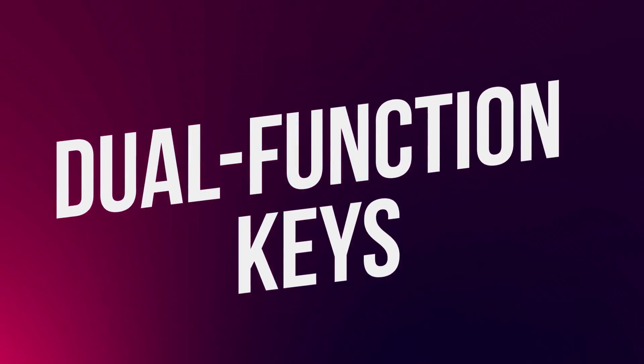What's up, Digmates? Dominic here. In this video, we will be taking a closer look at one of the most useful features of our Configurator software: the Dual Function Keys.